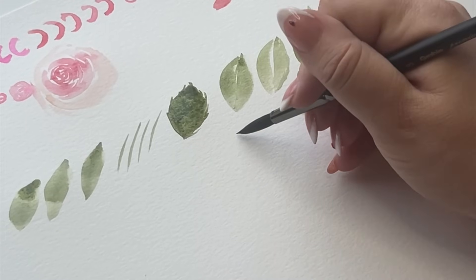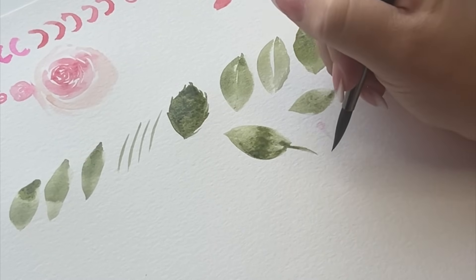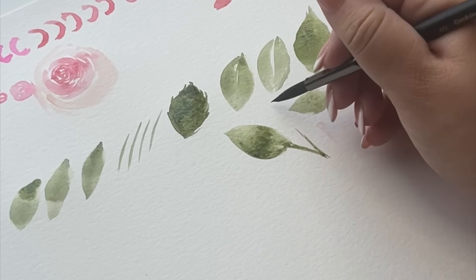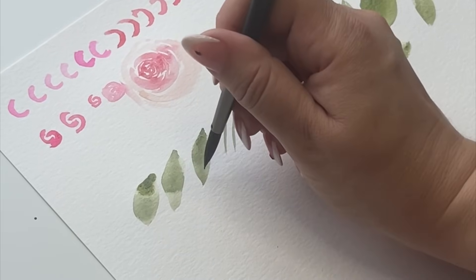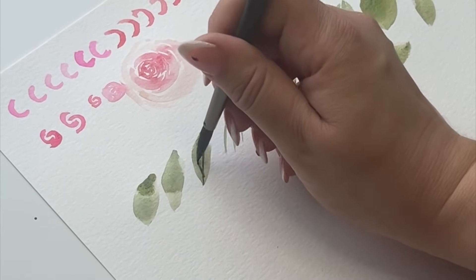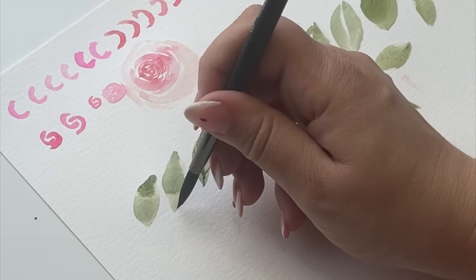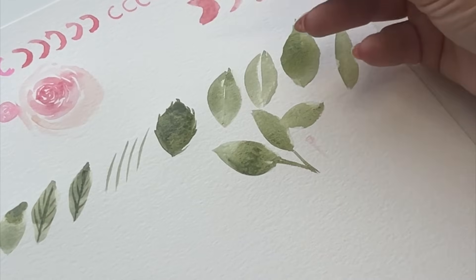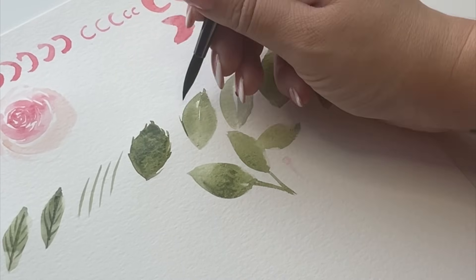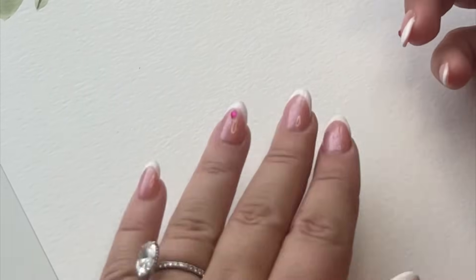Now we're going to try to put them all together. Make a leaf here, then a stem with the tip of the brush. Keep practicing until you feel comfortable to move on and put them all together. I'm going to put some lines in my leaves — once they're dry you can go in and add your details. If you do it while it's still wet, it's just going to pool up. You can use a smaller brush or just use the tip of your brush to practice. See how we put the spiky edges at the end. I'm ready to go on to the next step and show you how to put all these elements together.